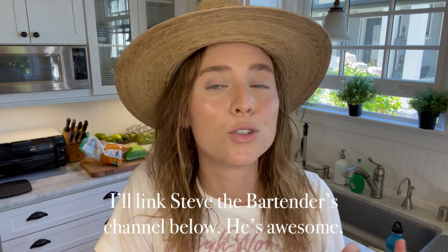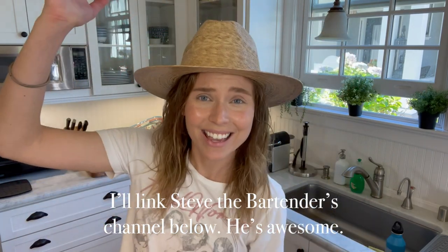I recently discovered a YouTube channel that I have fallen so head over heels in love with. If you are a fan of cocktails and you're just kind of dipping your toe in the waters of mixology, I totally recommend checking out Steve the Bartender. He's like six-eight, this huge Australian guy, and he's super nice. He has all these amazing cocktail recipes. I bought a couple things I didn't already have and we're gonna make the Enzoni.